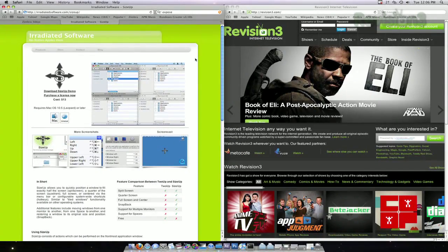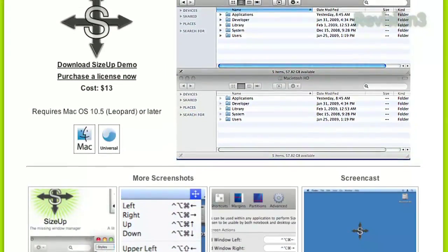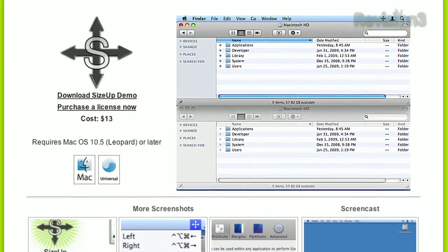Unfortunately, you can't shrink a window to a quarter size or use it with multiple monitors. But if you really need those features, you can pay a small fee to download a similar program from the same publisher, called SizeUp.